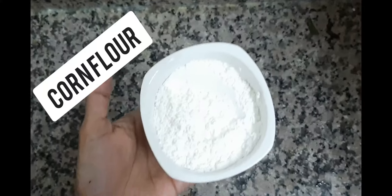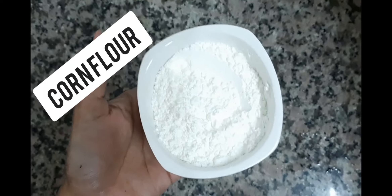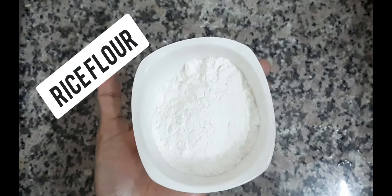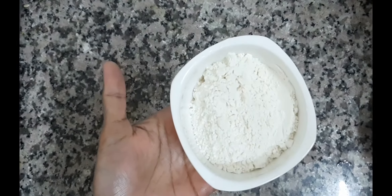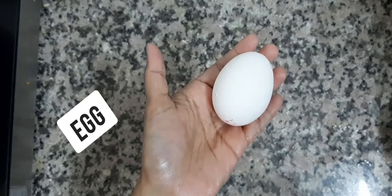Now we have to let it marinate for 30 minutes. The next step is to make a coating with corn flour, rice flour, and maida. Then we have to mix it in.